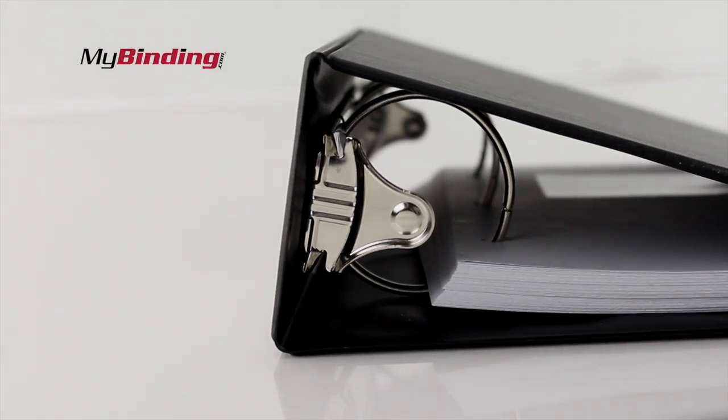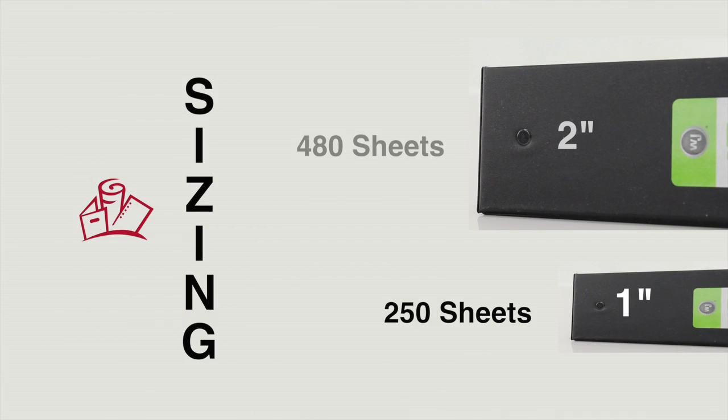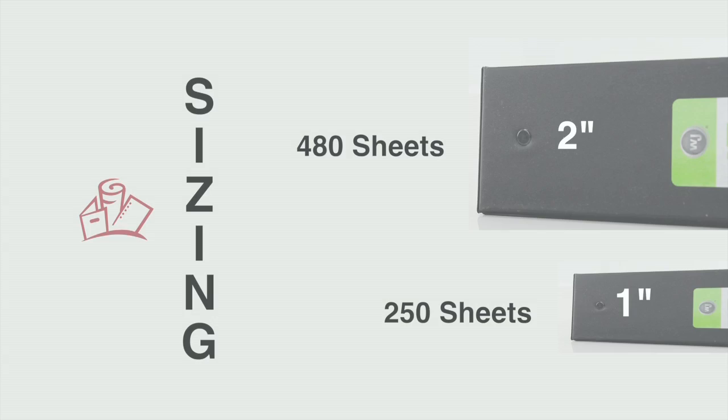When it comes to the amount of paper these things can hold, that depends upon the size of the binder you get. There are two sizes — one inch and two inch — and they can hold 250 or 480 sheets, respectively.